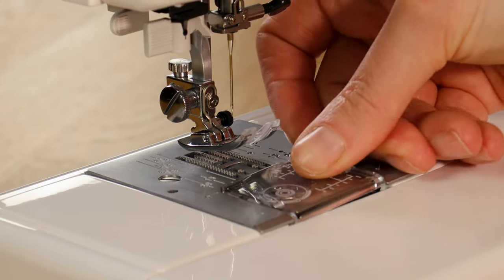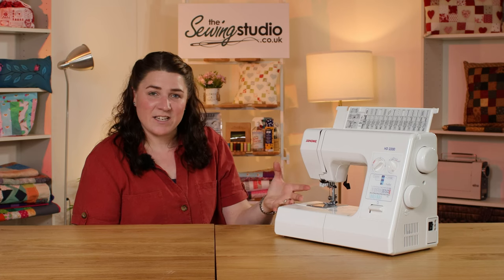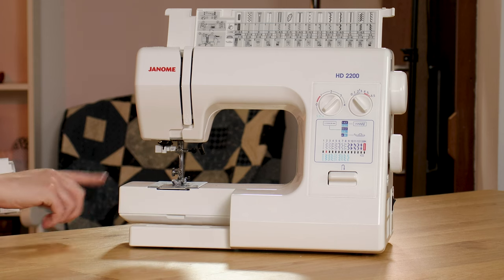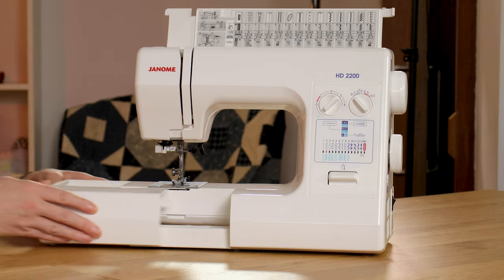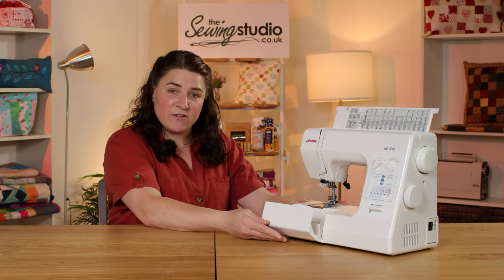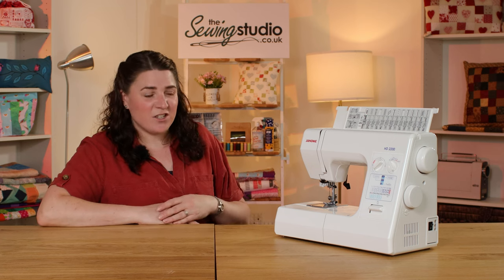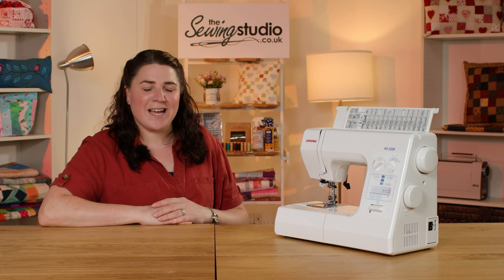The bobbin on this one is a drop-in or top-loading bobbin, which is slightly easier to load, and you can see when it's running out. You've also got a free arm — this piece comes off so you can do your cuffs and hems — and there's a bit more storage in the front of the machine. That's a quick view of its features and we'll get it plugged in to see how it performs.